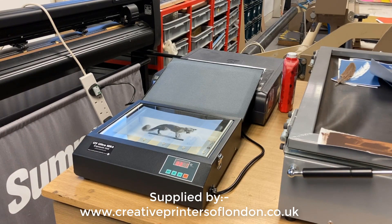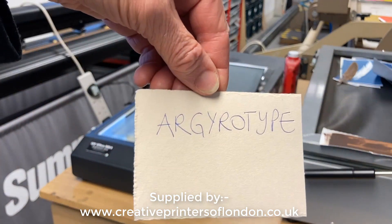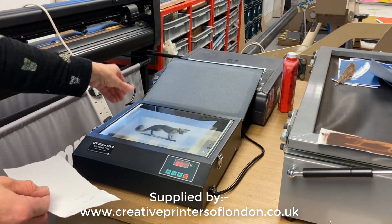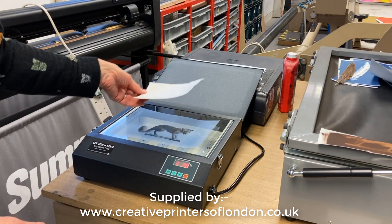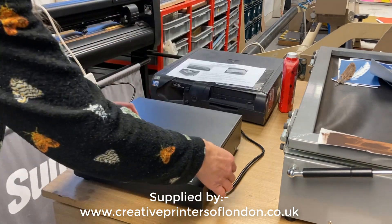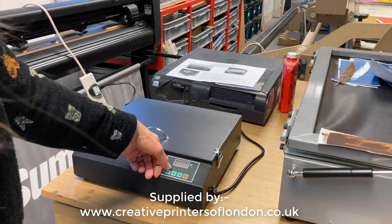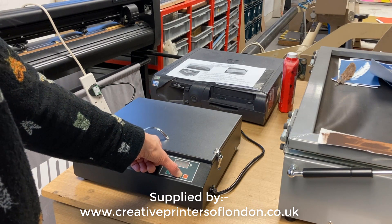It's exactly the same process for a different technique called argyrotype. Again, the paper is coated. The negative is laid emulsion side up, and the paper is laid emulsion side down. I found doing tests today that the optimal exposure for a negative in this process is 60 seconds only — very short, shorter than I expected.